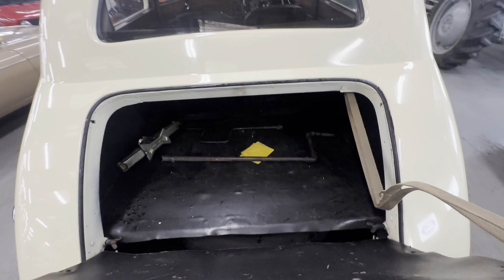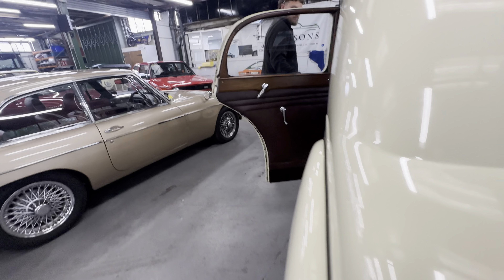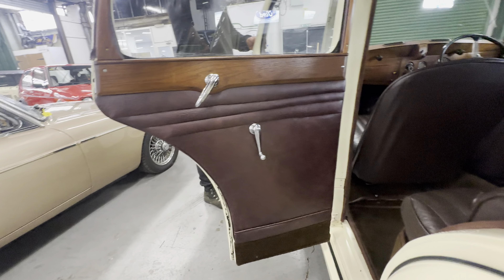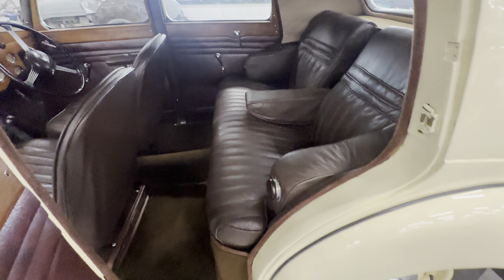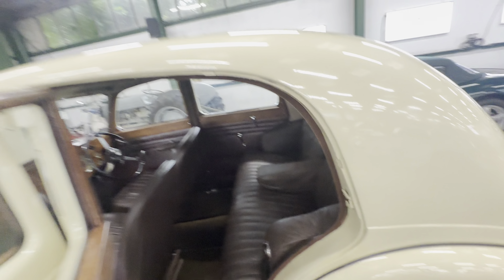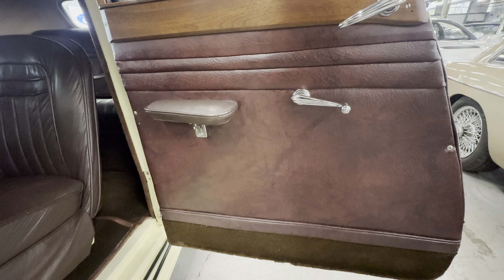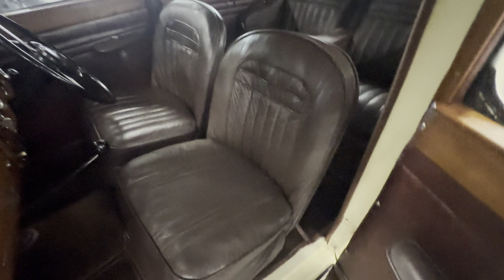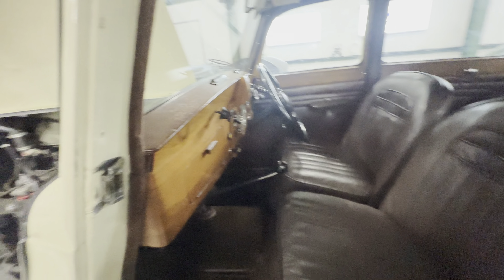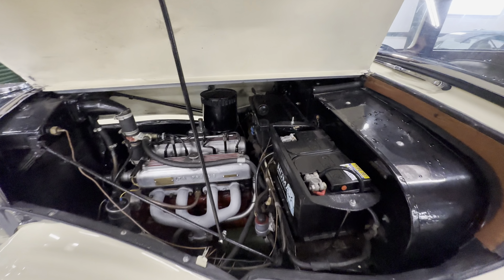Rear seats with the fold-down armrest are gorgeous. Carpet set in there — no complaints at all. Plenty of space for a picnic in the boot as well — you've got a starting handle and the jack in there. Left-hand side rear door card — no complaints. The wood's lovely, doesn't smell damp or nasty at all in here. Seats are so soft on this one. Door cards lovely, carpet sets really nice, great colours, and the dashboard is absolutely spot on.